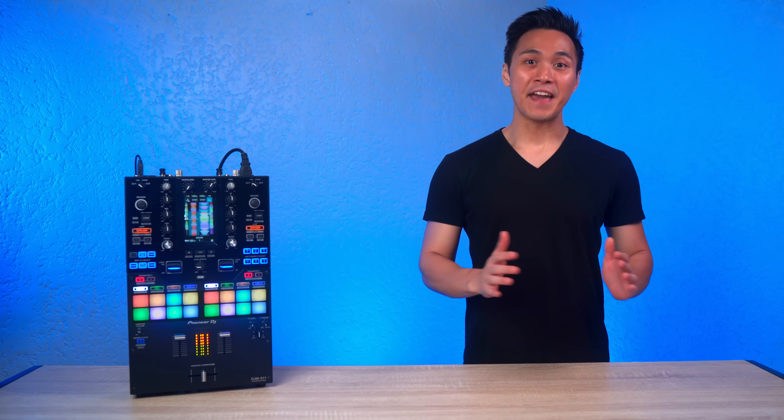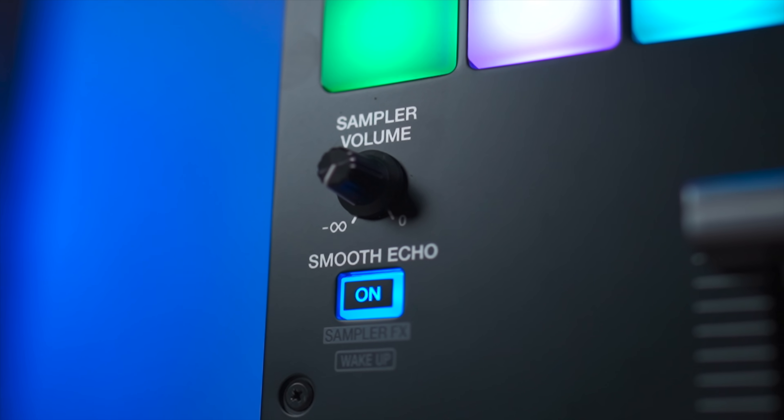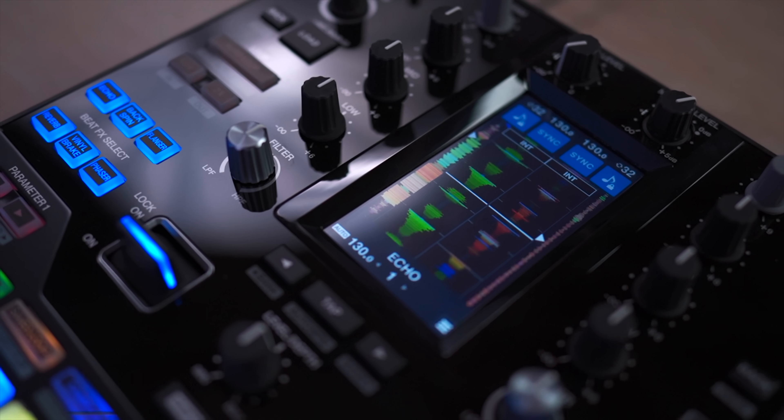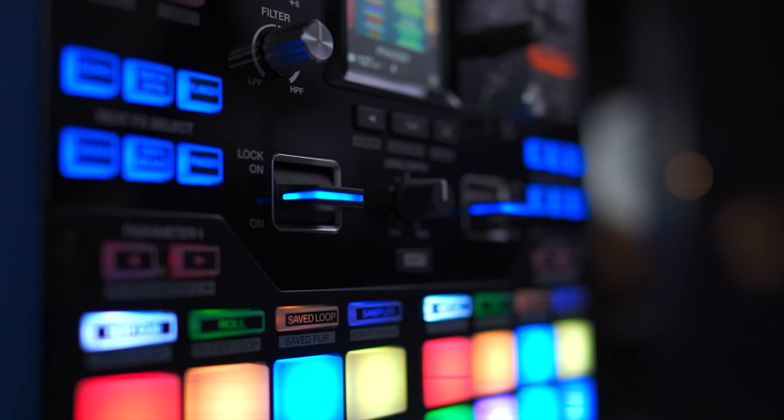Number three: smooth echo. This function allows the user to activate an echo effect by either cueing a pad or cutting the faders. It's an efficient and fast way to echo out from a track without needing to select your effect and activate it.